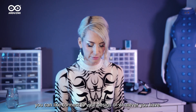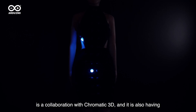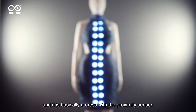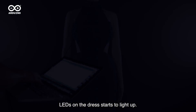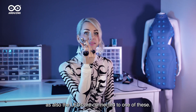And also with that, you can connect to your design. For example, the dress that I have here next to me is a collaboration with Chromatic 3D. It is also having one of the Arduinos in there. It is basically a dress with a proximity sensor. When you step into the personal space, LEDs on the dress start to light up. So both the proximity sensor and the LEDs are connected to one of these.